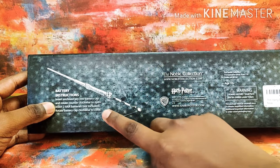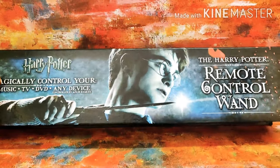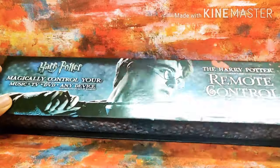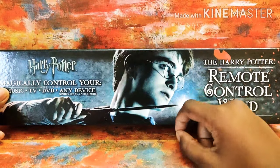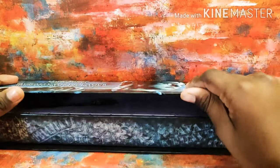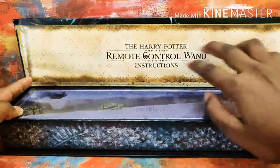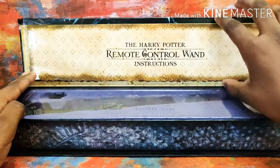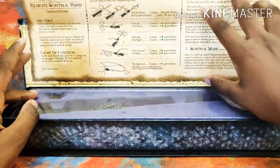The batteries are not included, but it's a very good wand and you feel as though you can control it with the wand — it's gonna be a whole tape device. When you open this package you'll see an instructions pamphlet right there for the remote control wand.